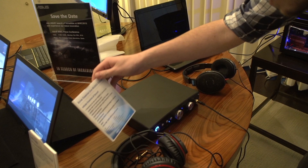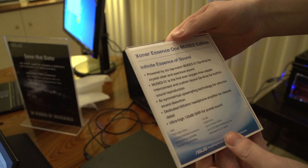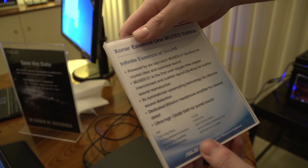Moving on, we've got the Essence 1 Muse Edition. It's powered by six top-notch Muses 01 op-amps for crystal clear and spacious sound. You can swap those out — op-amps — which is really good. It's now the first ever oxygen-free copper integrated, interconnected, and custom layout op-amp. How does it sound? Sounds incredible.